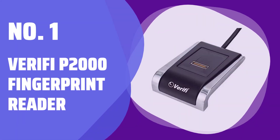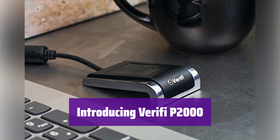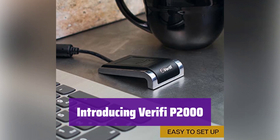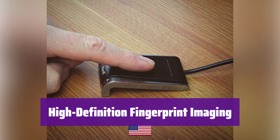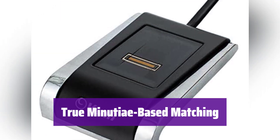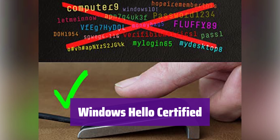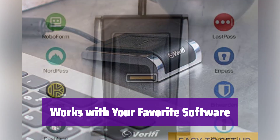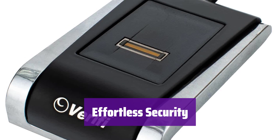Number 1: Verify P2000 Fingerprint Reader. Say hello to the Verify P2000, the next generation of desktop fingerprint readers, offering superior security and seamless integration with your Windows system. It utilizes advanced 3D touch capacitance technology for high-definition fingerprint imaging, ensuring accuracy and reliability. Experience the highest level of security with its true minutiae-based fingerprint matching, ensuring only authorized users can access your system. It's seamlessly integrated with Windows Hello and Windows Hello for Business, and compatible with all leading password management software and Microsoft services like Office 365. Enjoy password-free operation and enhanced security — it's the perfect solution for protecting your valuable data.